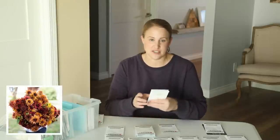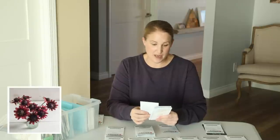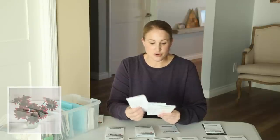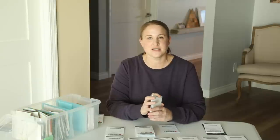Rudbeckia was a great one for me last year. I grew the Sahara Rudbeckia last year and really loved it in my bouquets, so I'm growing that one again this year. I'm also trying the Cherry Brandy Rudbeckia and the Prairie Sun Rudbeckia, and I have a couple of packets of the Sahara. Those are going to be really great in the garden.